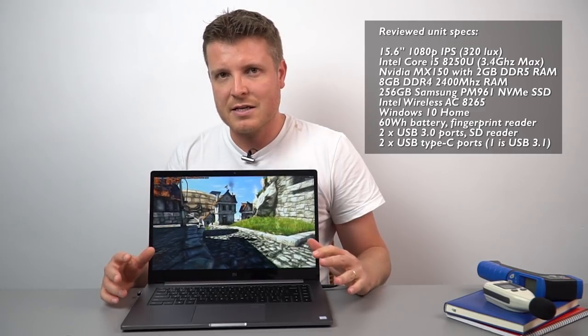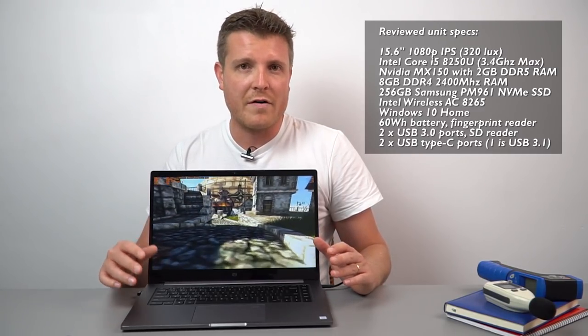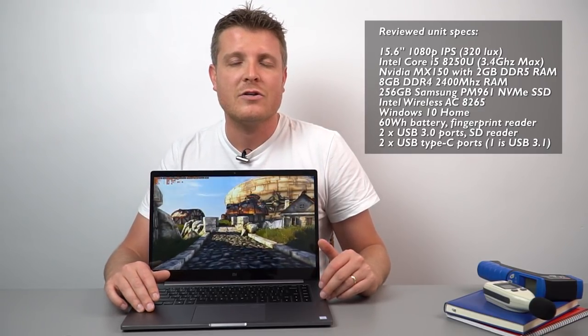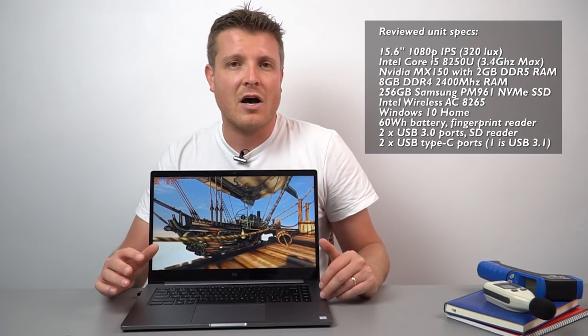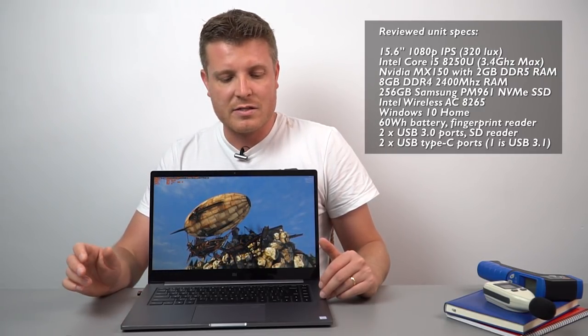If you're not aware of the specs, this one has the 8th generation CPU — the Core i5-8250U — with 8 gigabytes of RAM and 250 gigabytes of SSD storage, which is PCIe x4. It also has wireless AC and a 60 watt-hour battery. So let's check out whether we can play games with decent frame rates and see how hot it's going to get.